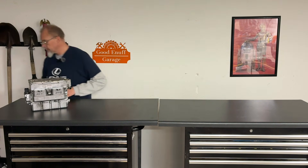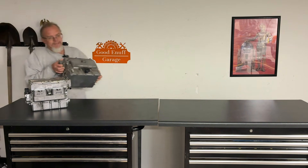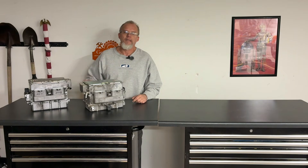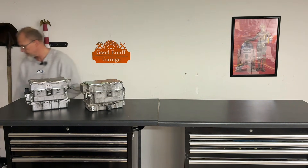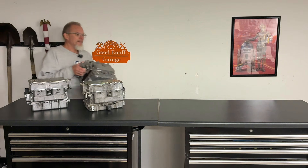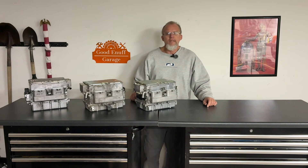This is a Lexus GS450H inverter, and this is not. And neither is this.